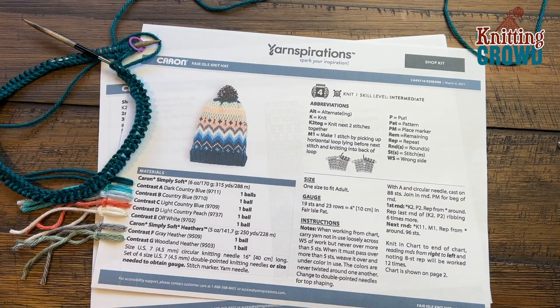Welcome back to The Knitting Crowd. I'm your host Mikey and thank you so much for joining us with yarnspirations.com. What we have is a Cairn Fair Isle knit hat.